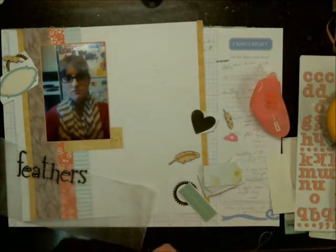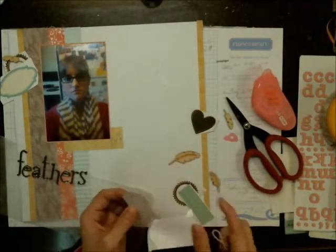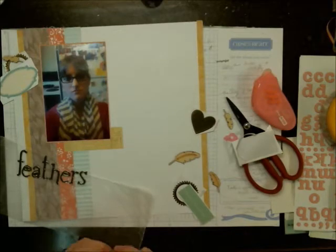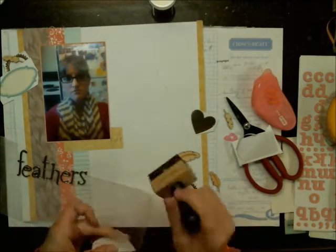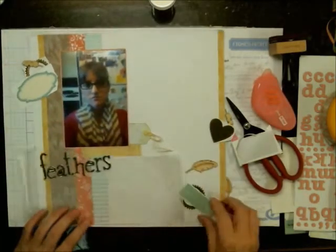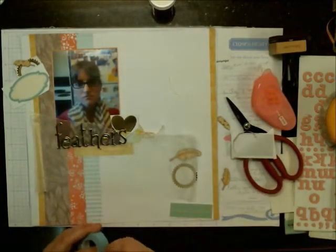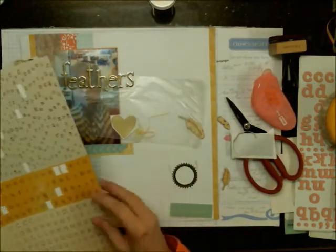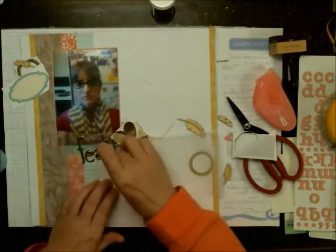Here I have some twine — it's baker's twine from Close to My Heart. There's one package with neutrals and one with colors; I'm using the colors one. I used to be a Close to My Heart demonstrator but I'm not anymore, so I'm not sure if that twine is still available. I also have some Studio Calico color samples of baker's twine with yellows that match exactly, so that's a good alternative if the Close to My Heart version isn't available.